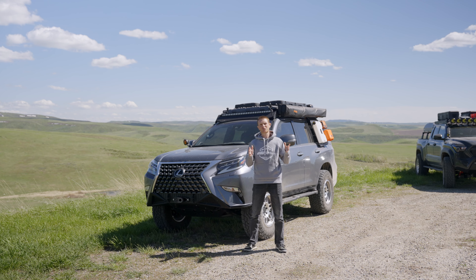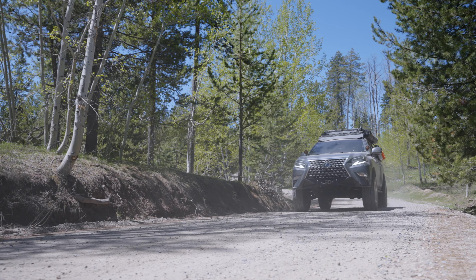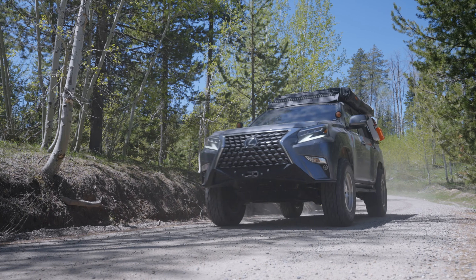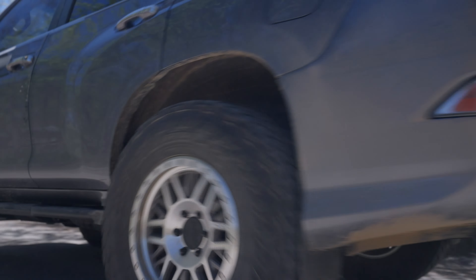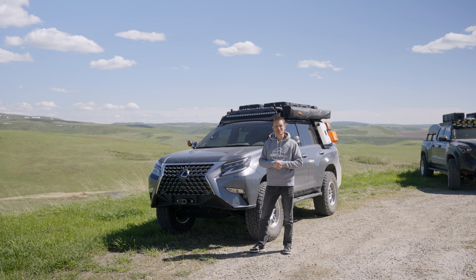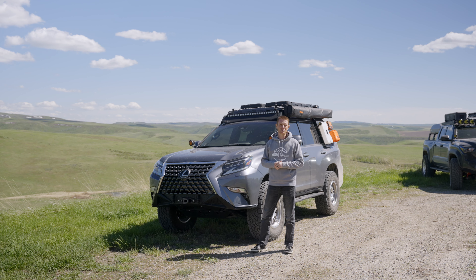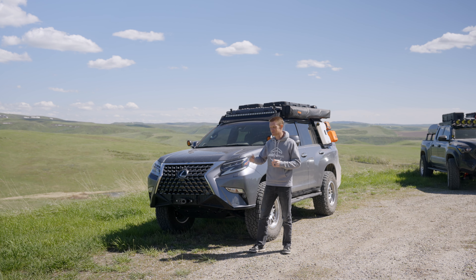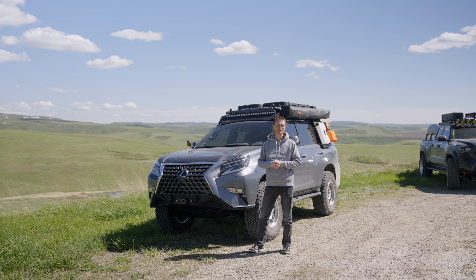That's our 2022 GX460. Like I said, this is a very underrated underdog in the off-road world right now and it's quickly become one of our favorite overlanding vehicles. Be sure to follow along as we build this vehicle out and use it. If you have any questions, comment below and we'll get those answered. Like and subscribe to the channel and follow along for more awesome builds that are CBI and Prinsu equipped.